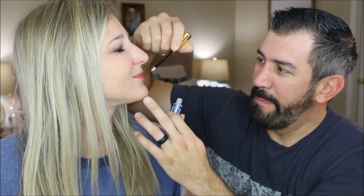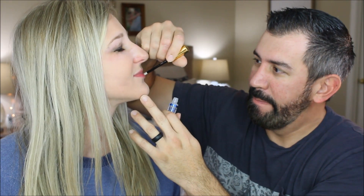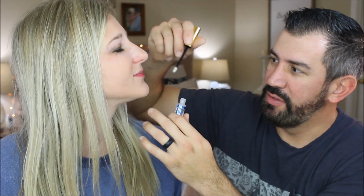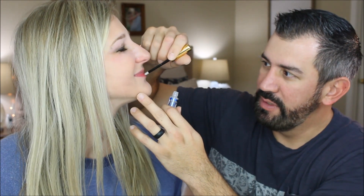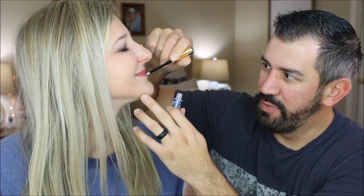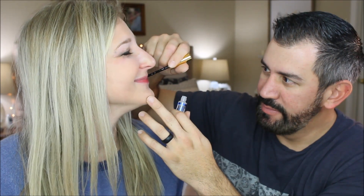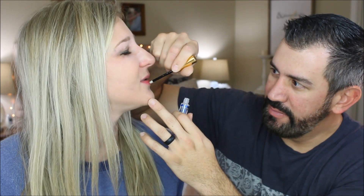When you put Lip Sense on, you go in one direction. Don't get it on my face because it's hard to remove. Stop shaking! Double layer this thing. Then you have to put the clear moisturizing gloss over it — it gives a nice wet look, like you just licked your lips.